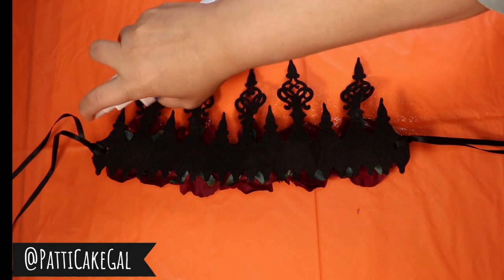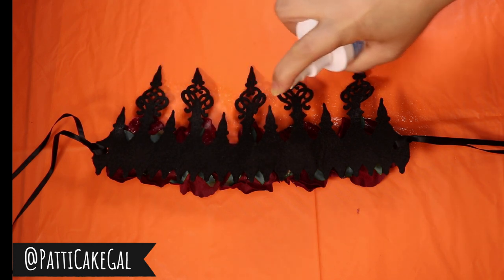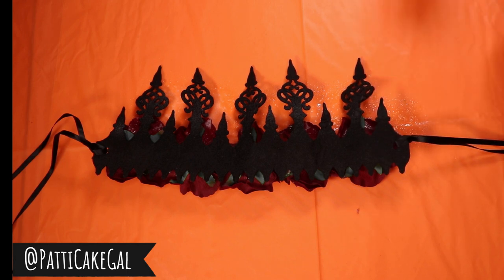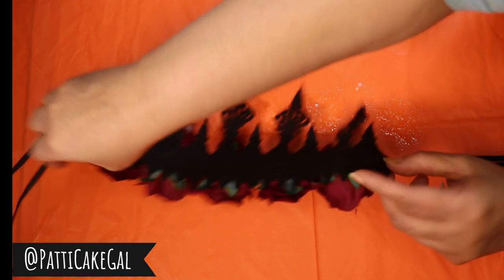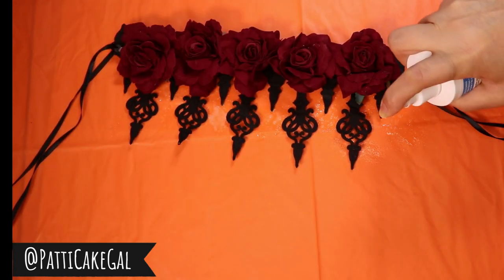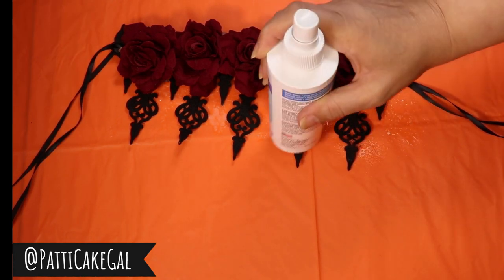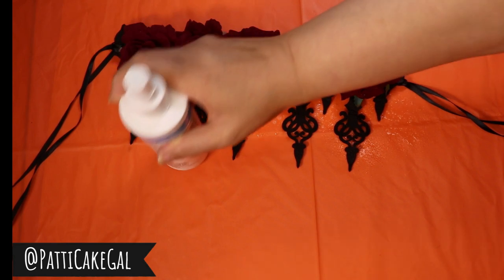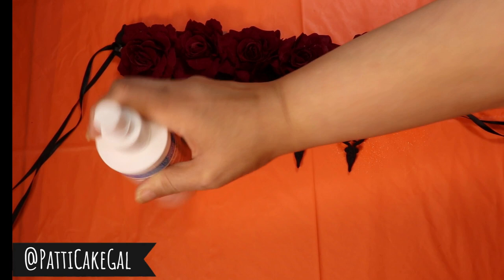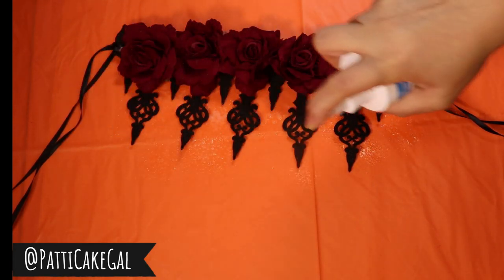I have this crown that I'm using for my Halloween costume for a party, and the points were a little too limp. So I'm just gonna spray it — I'm really going to saturate it. You have to saturate it with this spray, then turn it over and spray the other side. Now I'm just flattening it out with the bottom of the bottle to make sure it's shaped correctly.